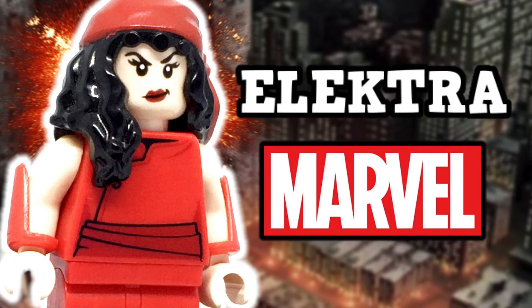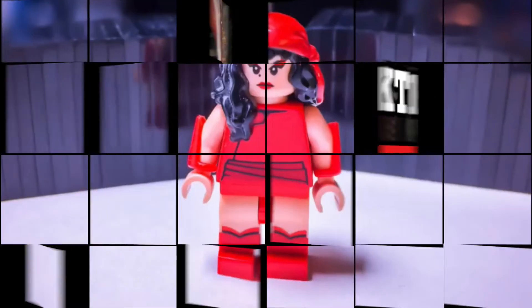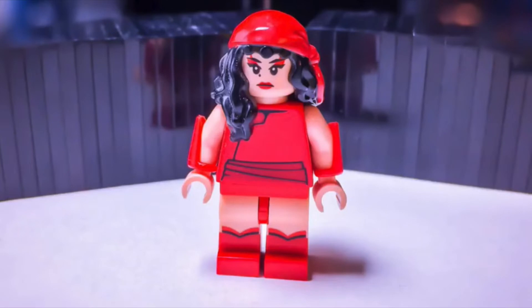Today I am back with my updated custom Lego Electra from Marvel Comics. As you can see from her prior design, there's actually only two changes that have been made, being the head and the legs.